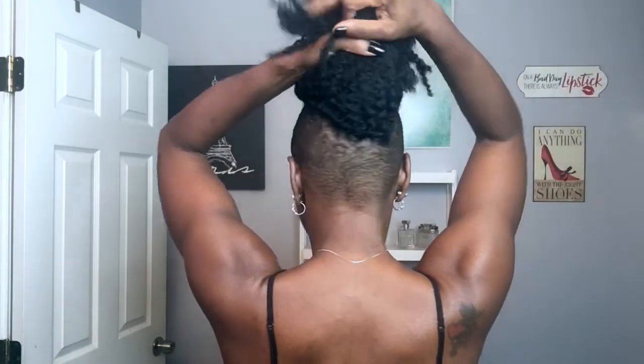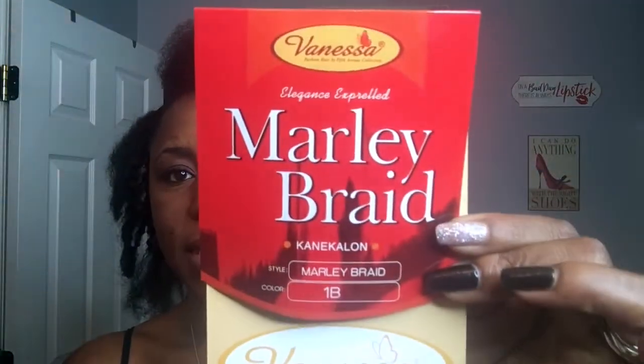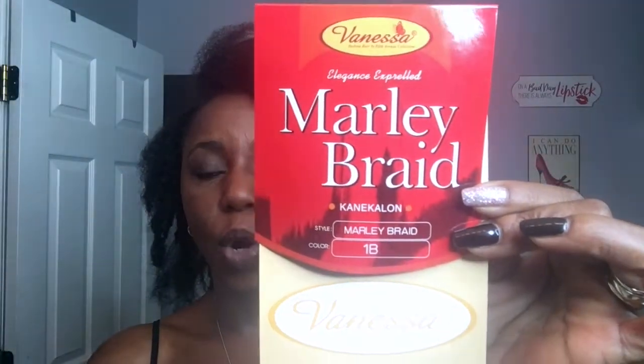I've already crocheted the hair in, as you can see, and I do have the mohawk and the undercut in the back. The hair I used is the Vanessa Marley braid in color 1B. I chose the Vanessa Marley braid because the sections are thinner and it already has the curl pattern I'm going for.